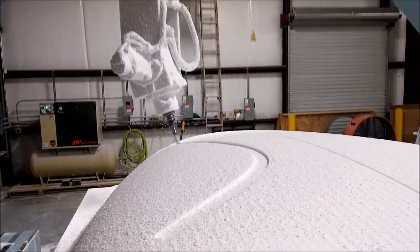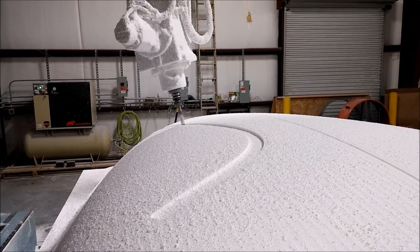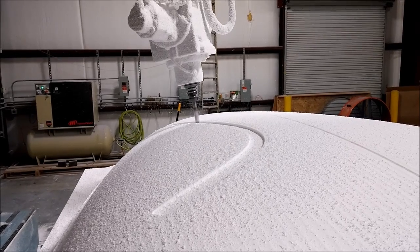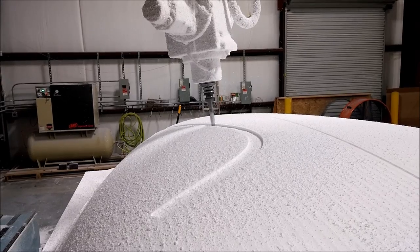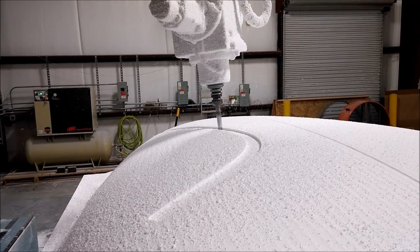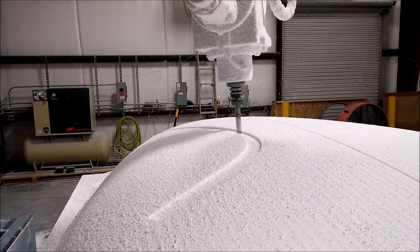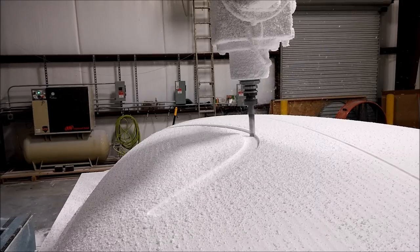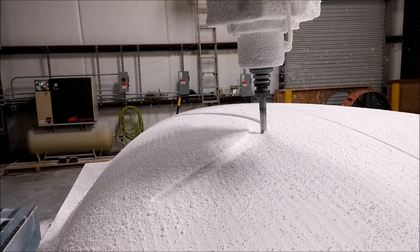Welcome back and happy new year — already two days into 2016. Here's the update since the last one on the 29th. The top of the fuselage — the roof and sides — had finish milling already done on the foam, and this is cutting in the channel for the right side parachute strap. There are two of these channels, consisting of a channel and a little flange.